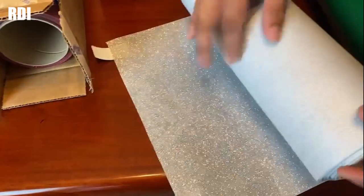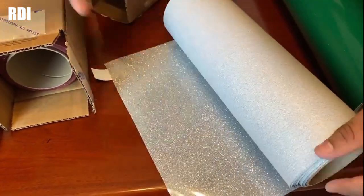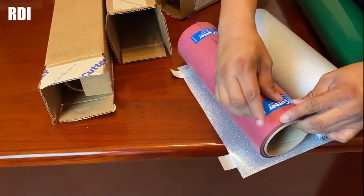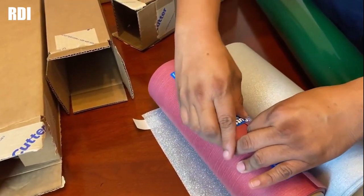Up here we got glitter vinyls — we got the Siser glitter, and we also got red glitter. Stay tuned for the next video — we are going to be working on a few t-shirts making glitter designs.